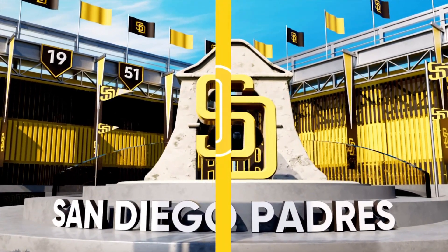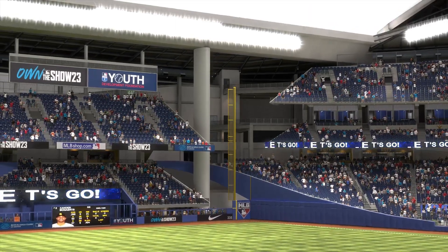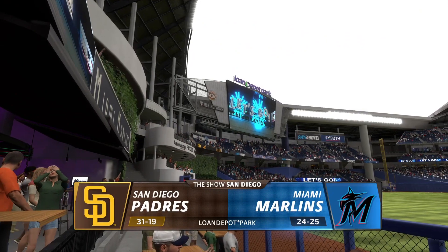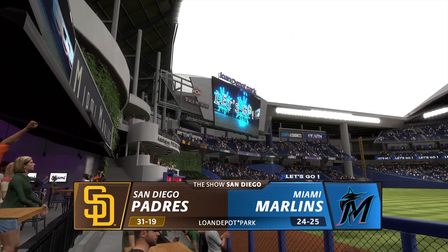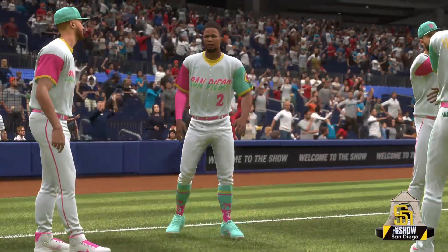Hello baseball fans and welcome — it's gonna be a scorcher out there today. It's the San Diego Padres taking on the Miami Marlins. First pitch coming at you right after the break.